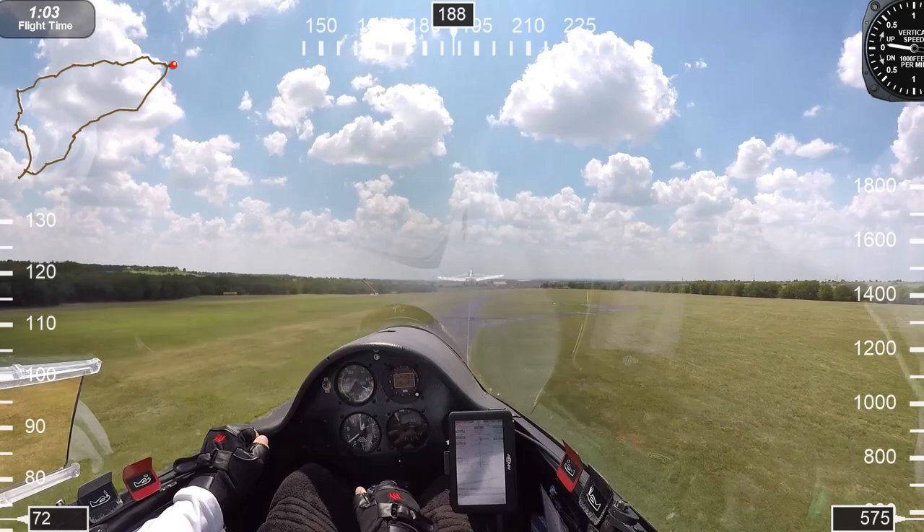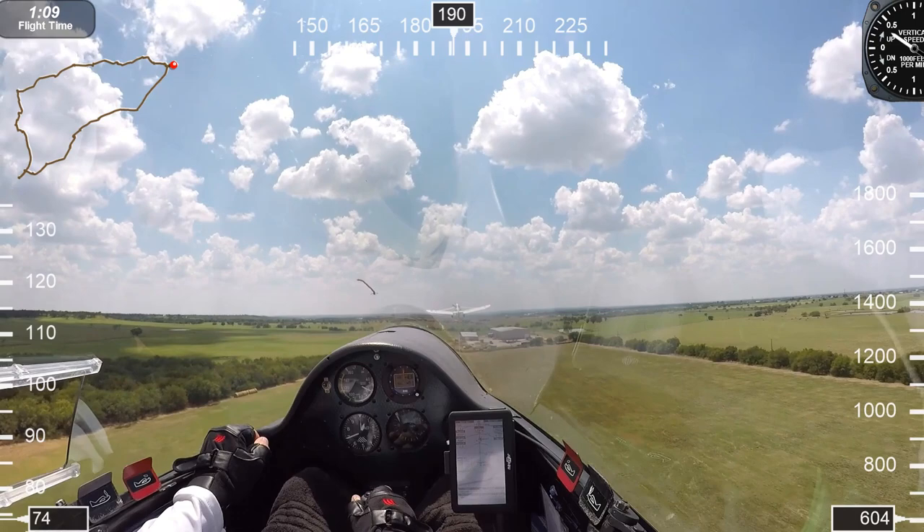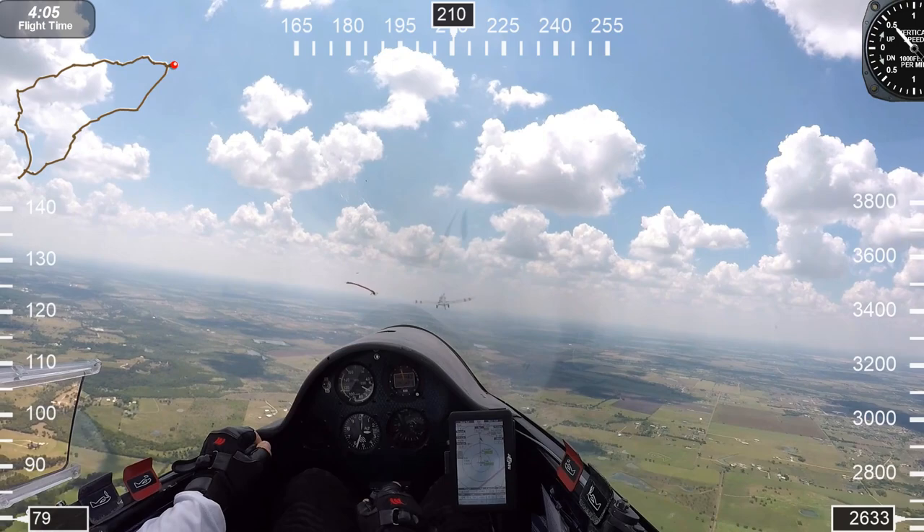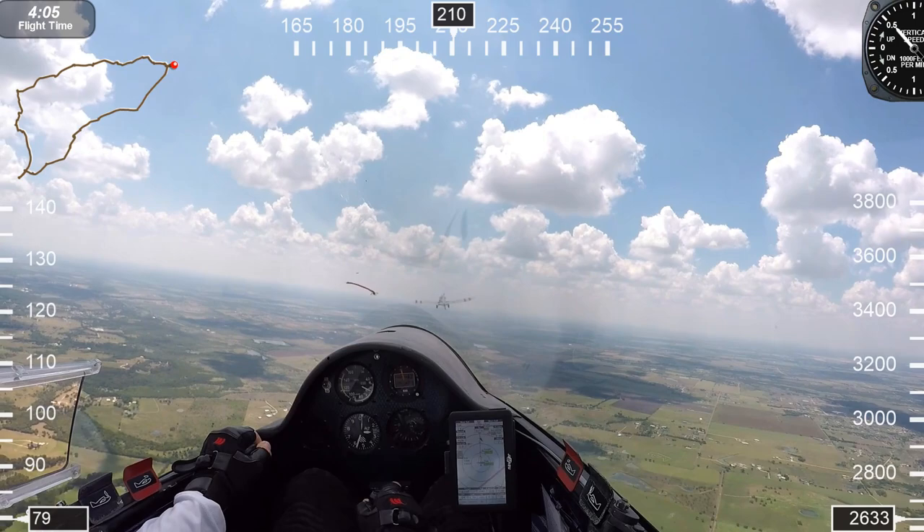When you're on tow, you cannot have any distractions whatsoever. You've got to keep that airplane in sight — it's extremely important. We're approaching release altitude. You want to definitely clear the area, meaning look around: up, down, left and right. Pull the release and we'll turn right to get away from the tow plane as soon as possible.